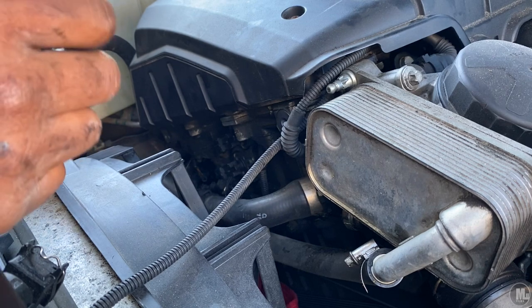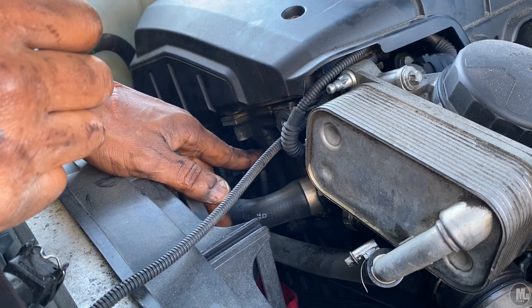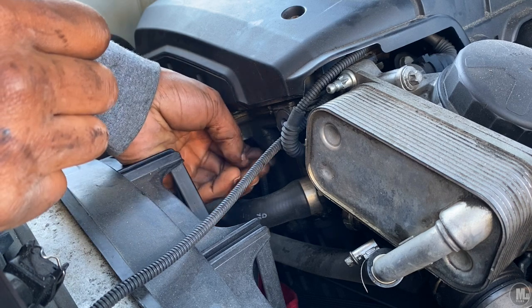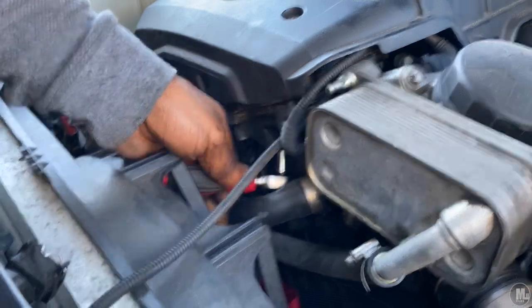I'm maybe cutting this short already — I just realized that these damn screws are reverse Torx. Like, they're male Torx screws. So out of all the damn tools I got, I got no damn female Torx socket.